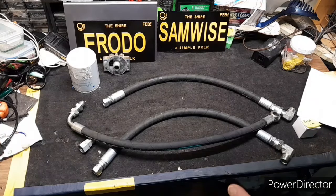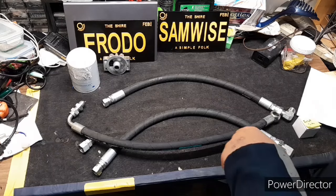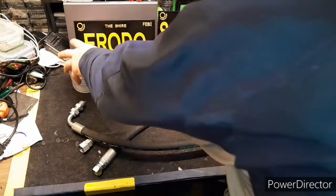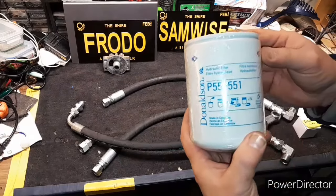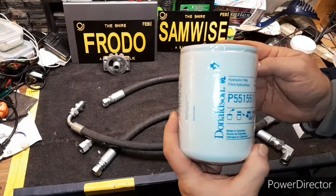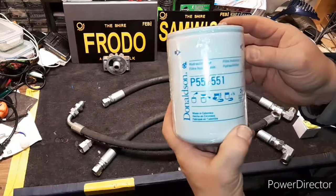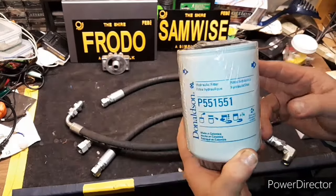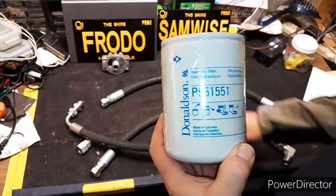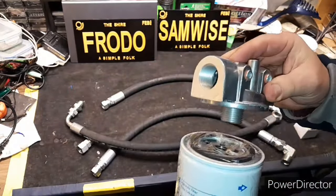It did not come with one and I do not want to run it too long without a filter. So I went on to YouTube and there's a nice video of someone who put on a Donaldson P551551. I went to the local Princess Auto and they had this filter plus the head for it.